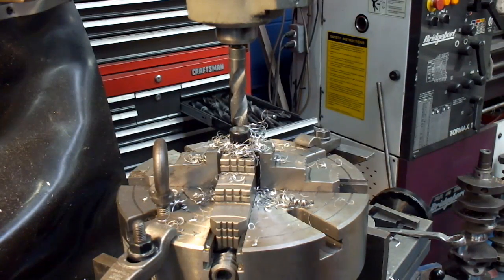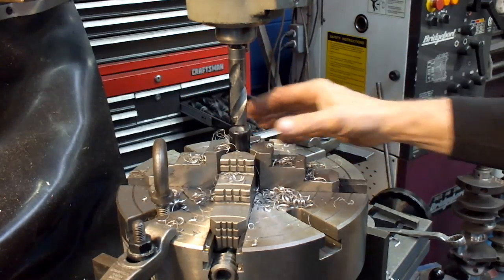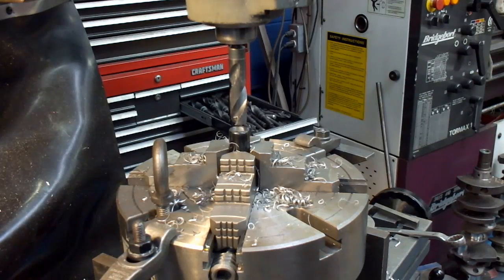The guys didn't tell me how deep to drill this, but I think that should probably be deep enough. It's about 5 inches. So anyway, once you have the tools and the knowledge, you should be able to do this on your bike. This is John from Costa Mesa R&D — we'll see you soon.